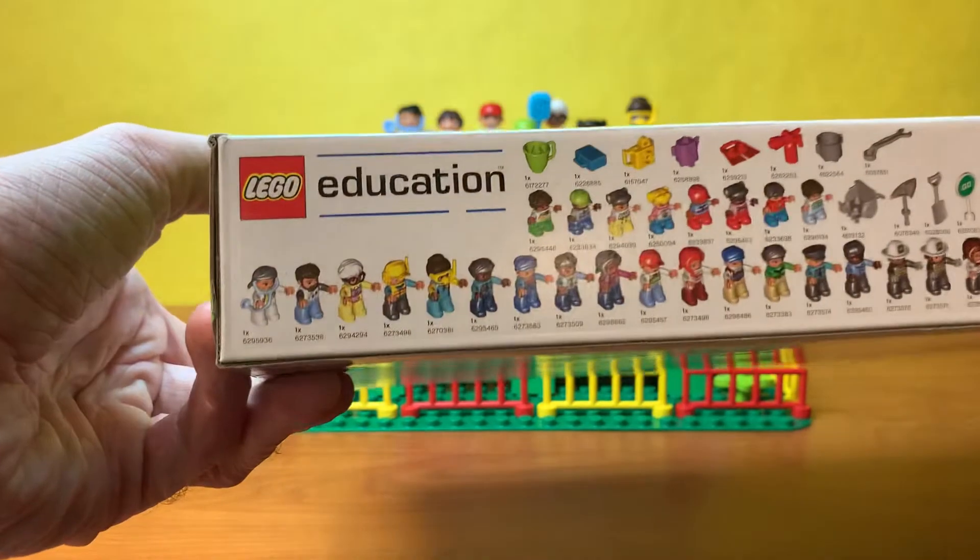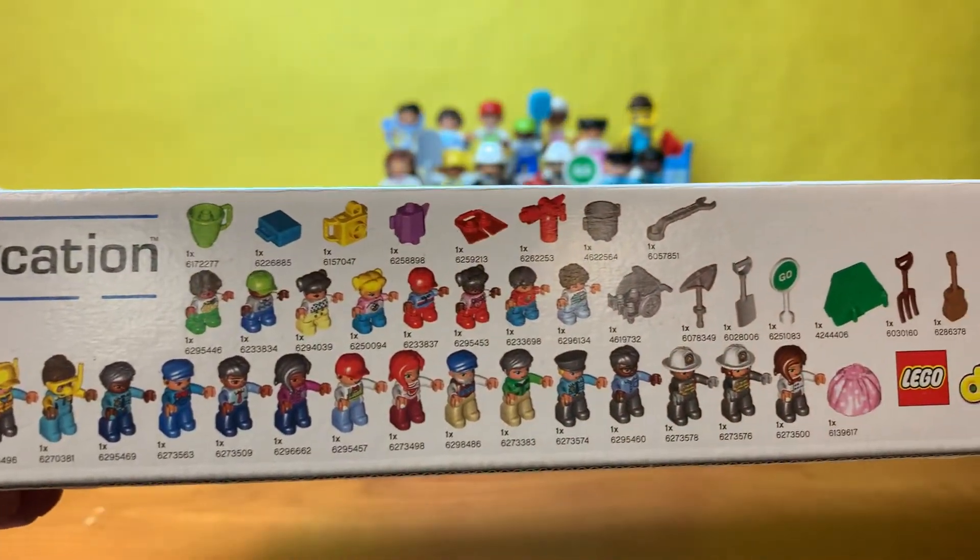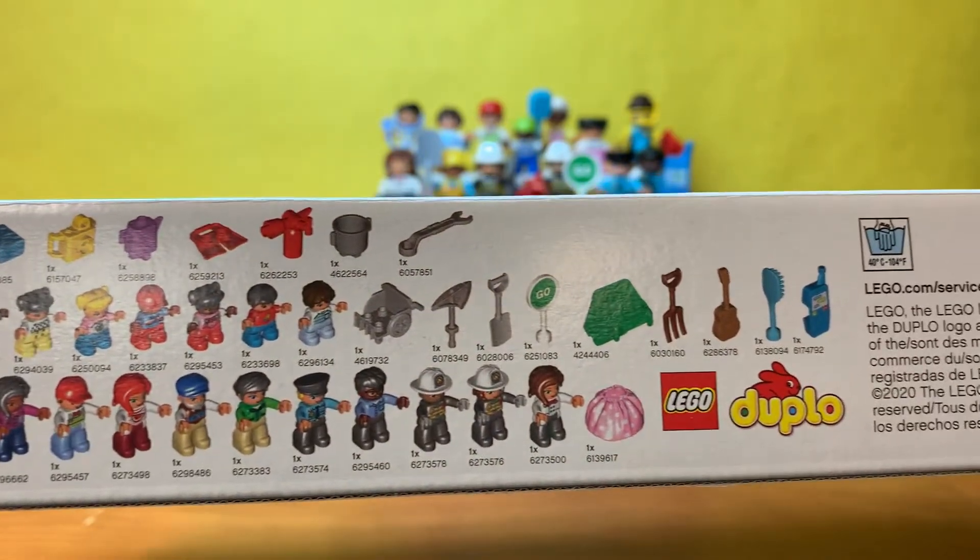Let me turn the box here — you can see all the different people that are in there, a lot of different accessories and just a lot of cool stuff for this LEGO set.